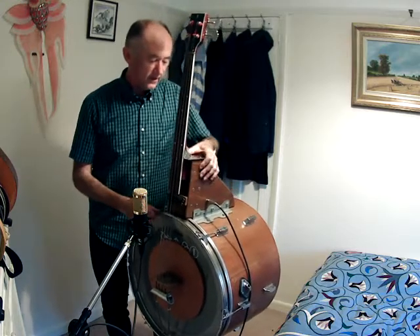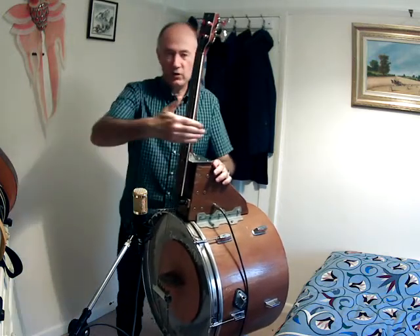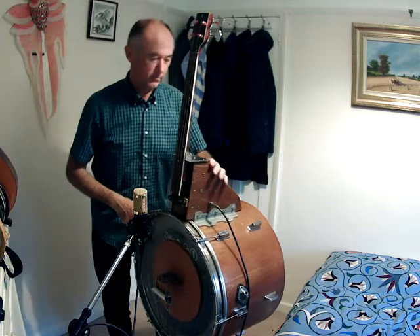And yeah, I guess the only thing I regret is that I didn't come up with a fingerboard that has a big arch on it so you could bow it. And that is probably my next project — and that is a great idea.